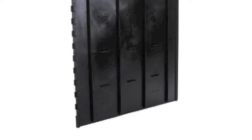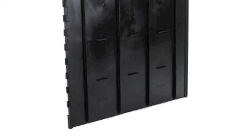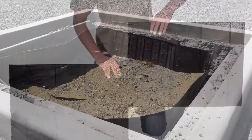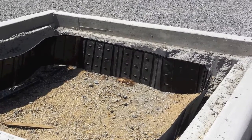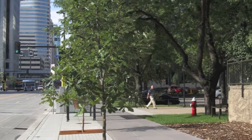Root barrier is an important component of the system. The tabs on the panels guide the tree roots down and away from the pavement and into the silva cells. Slide the root barrier panels together to form as large a circle as possible inside of the tree opening. Position the barrier so that the top is approximately two inches or five centimeters below the finished pavement, then plant the tree.